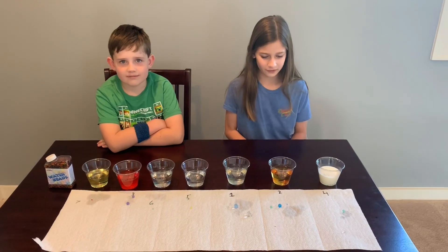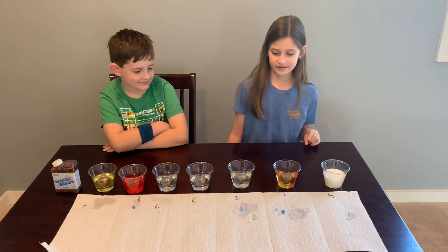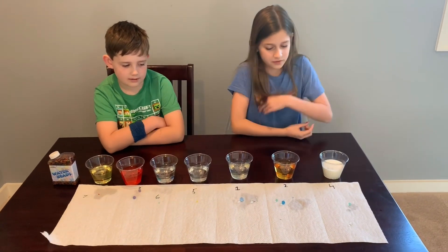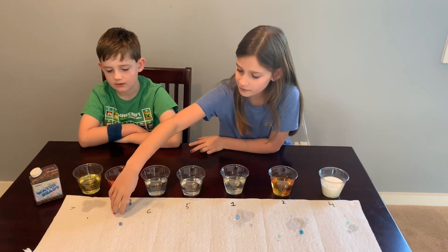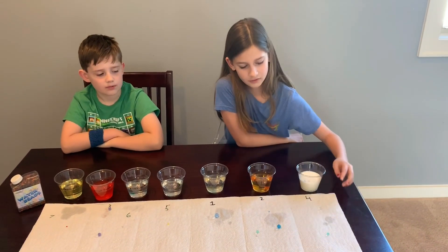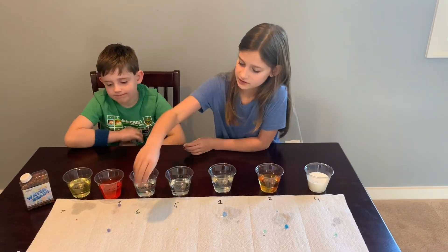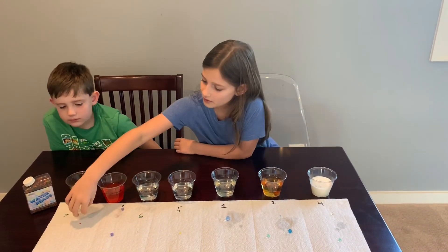Another interesting thing we found out about the Orbeez is that some are stickier than others - like apple juice is pretty sticky. To show you this, we are going to roll all of them down a paper towel. First, water - that rolls pretty good. Apple juice - you can see those don't roll at all. Sprite slash fruit punch - it barely rolls. Milk - it kind of rolls but not as good as water. Rubbing alcohol, which is five - it does not roll. White vinegar, which is six - it's kind of hard to tell. And vegetable oil - that rolls well.